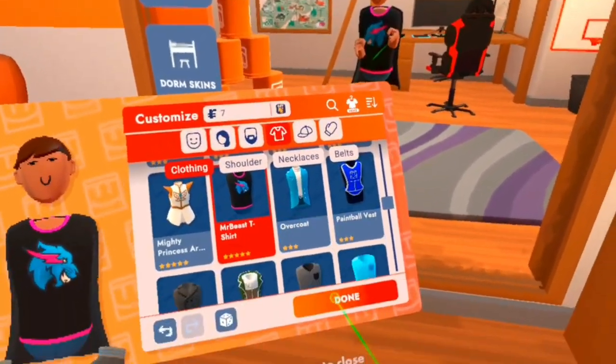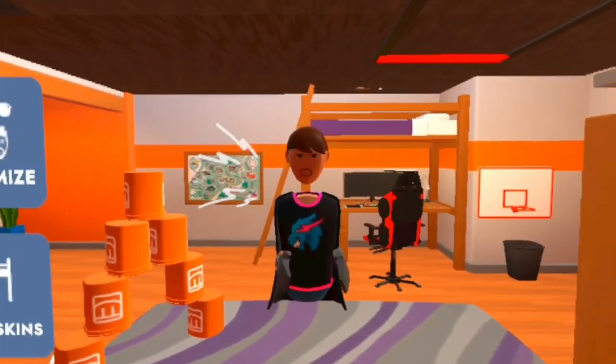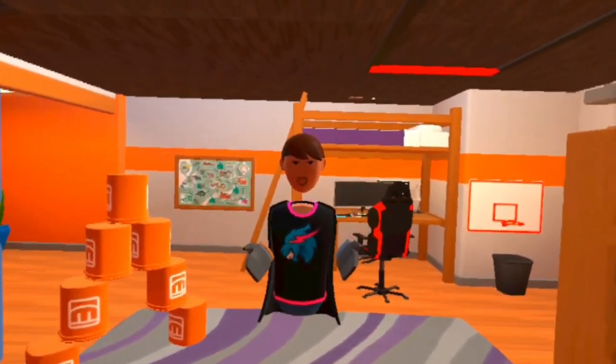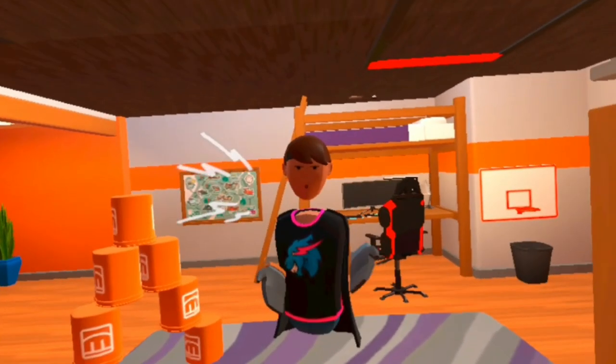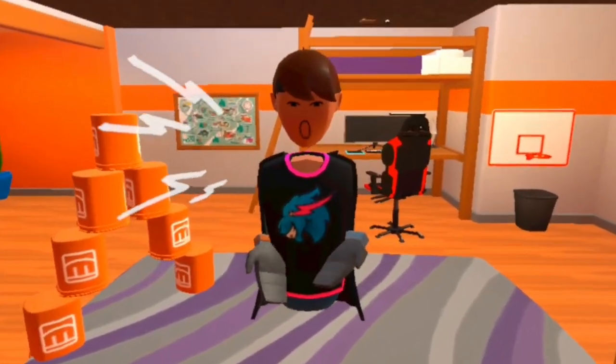MrBeast T-shirt — here it is! The MrBeast T-shirt, it looks absolutely amazing. Pretty much, just open up Rec Room, update it obviously before you get on, go to the Rec Zone, open the box and MrBeast gives you a T-shirt. Well, he doesn't give it to you, but when you open the box, it comes out absolutely amazing.